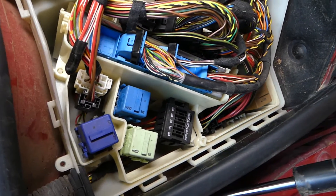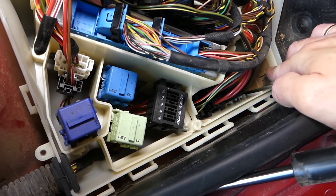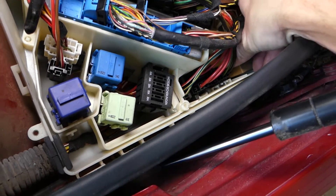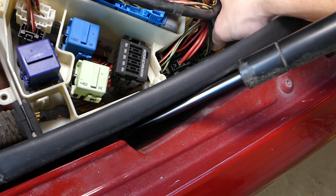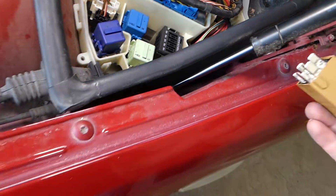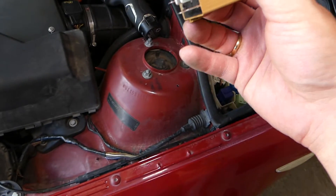So which relay is for the windshield wipers? The relay that we're looking at — it's this very right one right here, the one that's brown in color. This is the relay. It's a very long relay — usually they're not that long, but on this BMW, this is the relay.